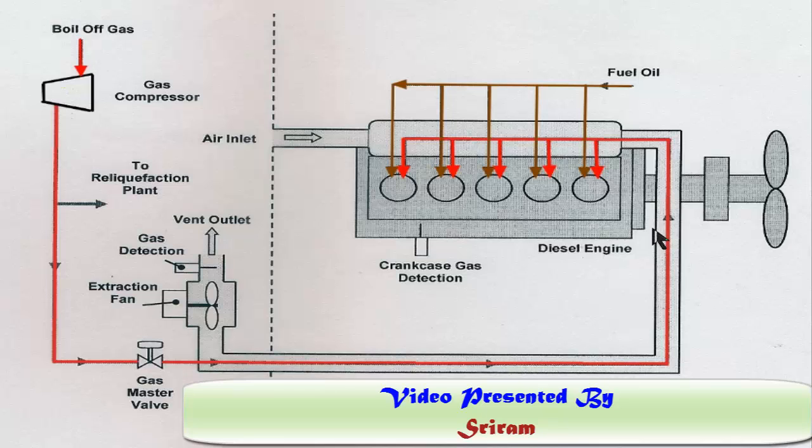The gas enters the engine through the gas admission valves along with the charge air. The combustion details will be dealt with in future videos. The main safety system involves the gas fuel line encapsulated in a double-wall pipe, indicated by the red line.